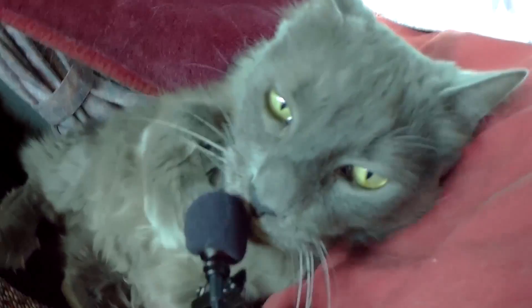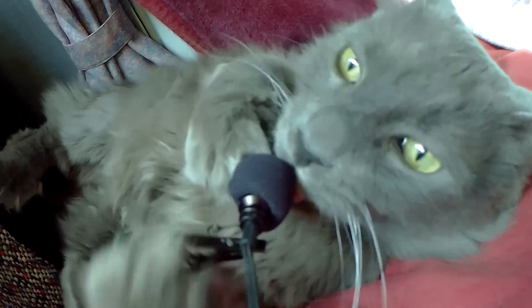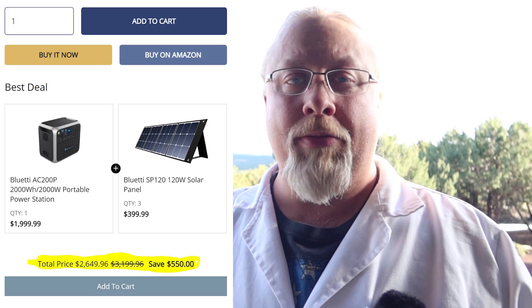Thanks for watching. If you learned something today, don't forget to give me a thumbs up below, and if you're not a subscriber already, you know what to do. That's it for now — till next time. I also want to mention that on Bluetti's website they have specials that combine certain solar generators with a number of these panels. For example, the EB150 1500-watt power station might have a bundle with two of these solar panels, and the AC200P might have a bundle with three panels. I'll have links in the description for all of this.